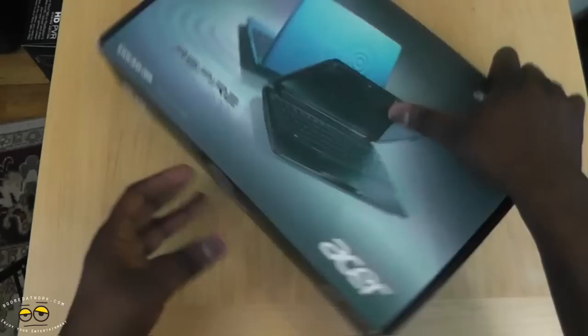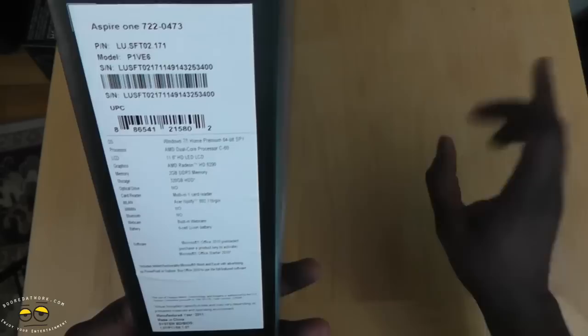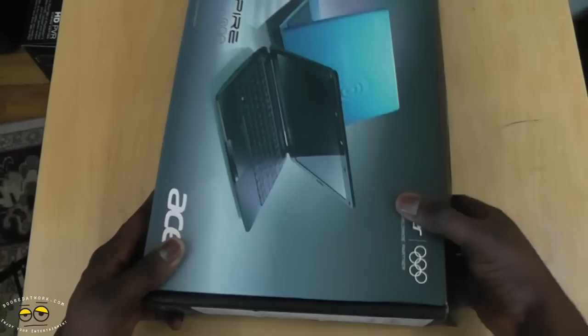See the packaging here? It's got Acer all over it, and also shows you the specs on the side. It's an 11.6-inch HD LED LCD display. It's got a Radeon HD 6290 graphics card, 2 gigs of memory, 320 gigabyte hard drive. There's no optical drive. It's got a webcam and a 6-cell battery.